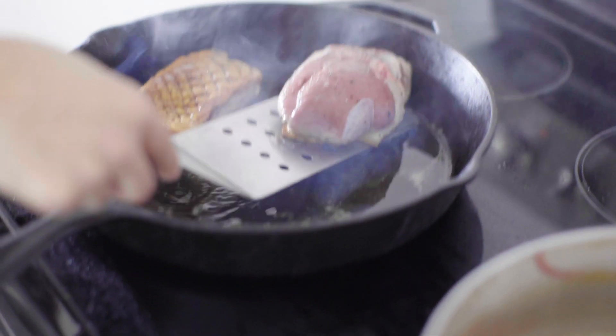I think there's a sense out there that duck is really, really hard to make. There's this mystique around duck. And it could not be more simple to make delicious seared duck breast.